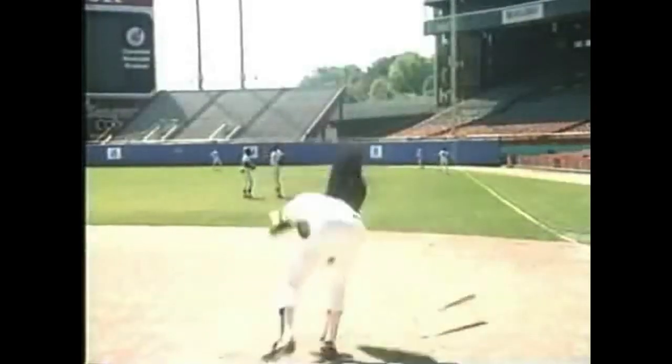Major League is talked about among the best — there's never a number one because it's silly — of the baseball movies and sports movies. It is genuinely funny. Like a lot of baseball movies like Rookie of the Year.